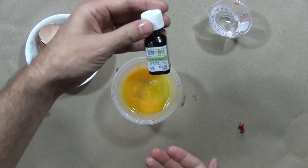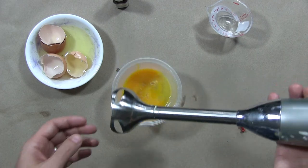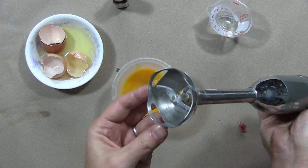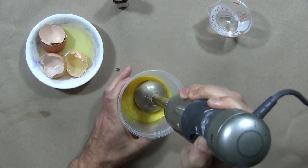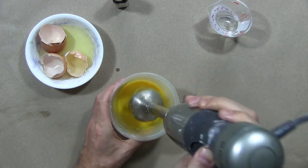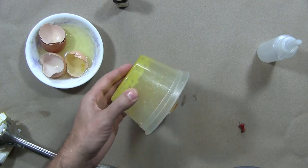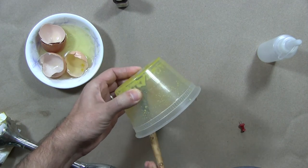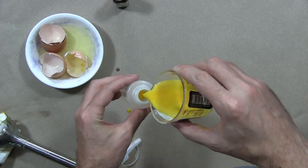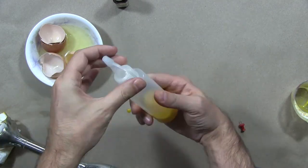I just added five or six drops of clove oil. You can use an egg beater, but you really want to mix this well because it's our paint medium, so I'm using an electronic mixer. And there we have it — we have our egg tempera medium.